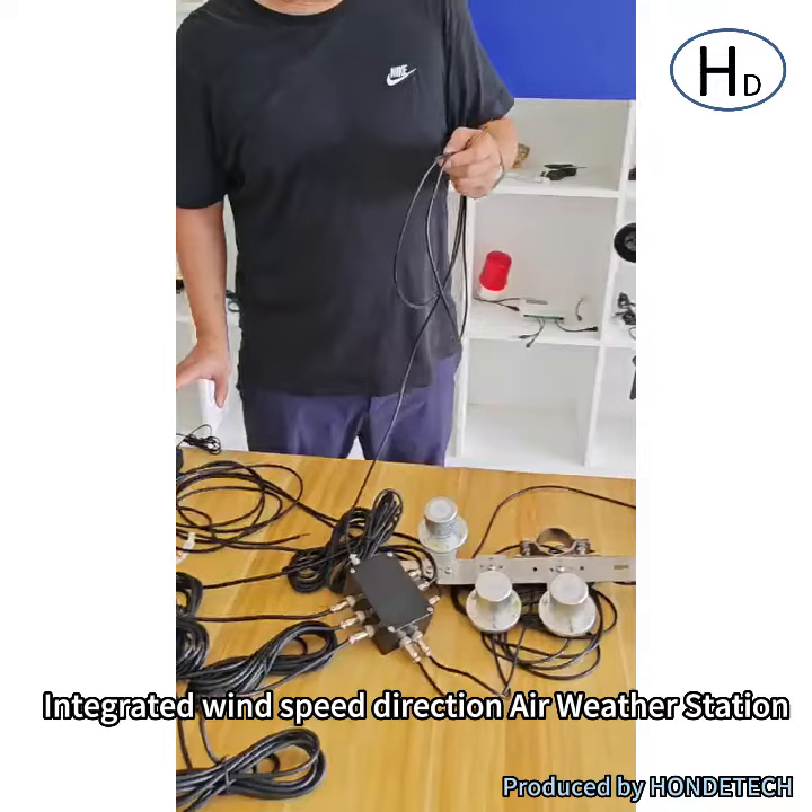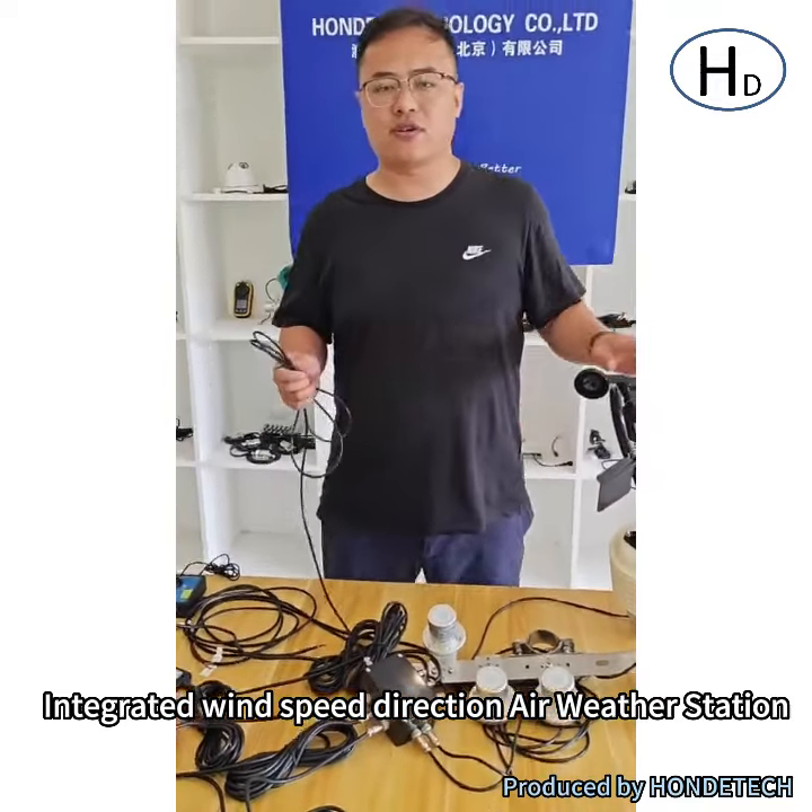Okay, that is the basic introduction of the whole system. If you have any questions, just send us an inquiry. Thank you.